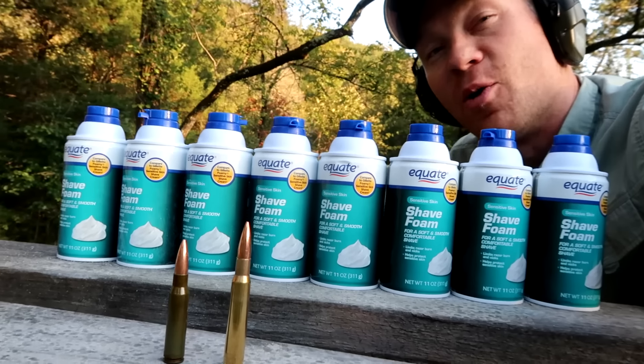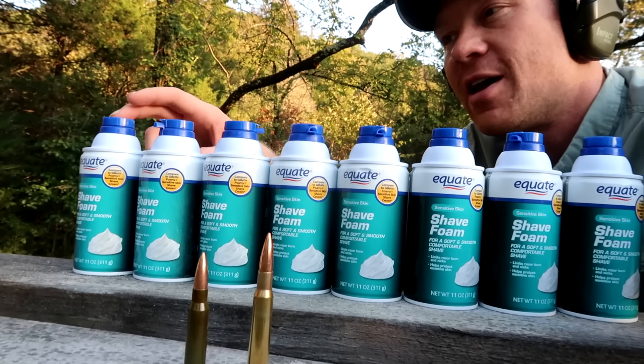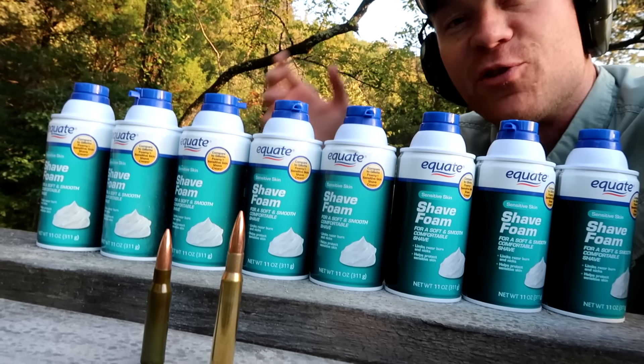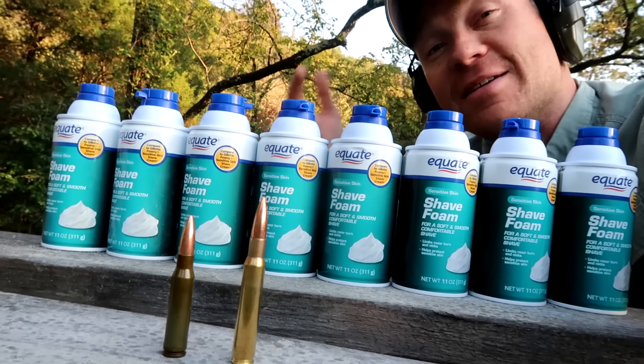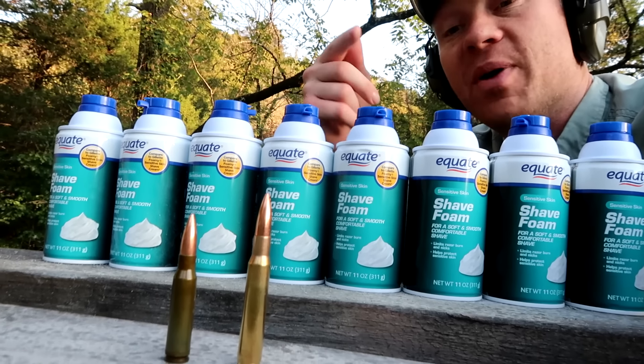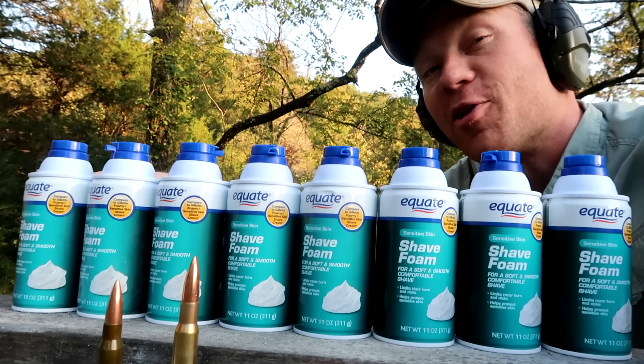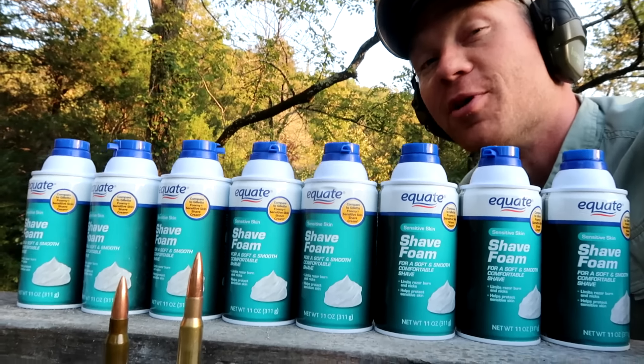Hey everybody, how you doing? This is about to be a really fun video. You can see in front of me I have a line full of shaving cream cans, and down in front I have a .308 full metal jacket and a 30-06 full metal jacket. We are going to take one shot each at four cans of shaving cream. Should be a whole lot of fun — I'm going to turn on the slow-mo and see what kind of footage we can get.